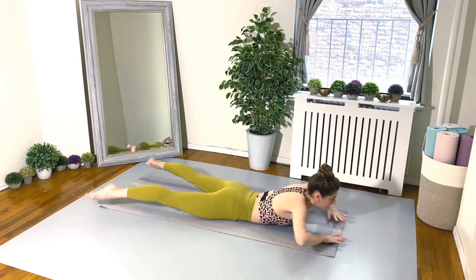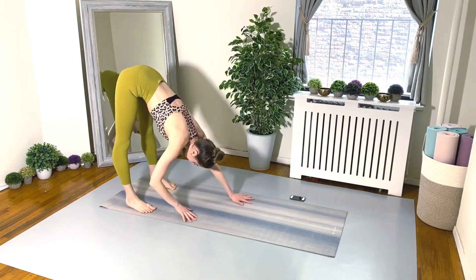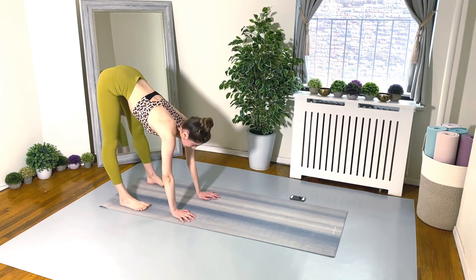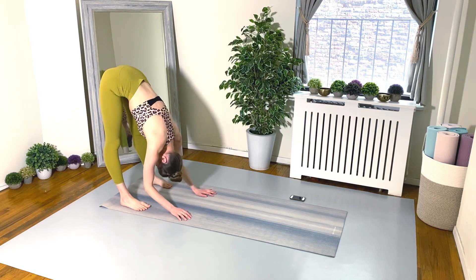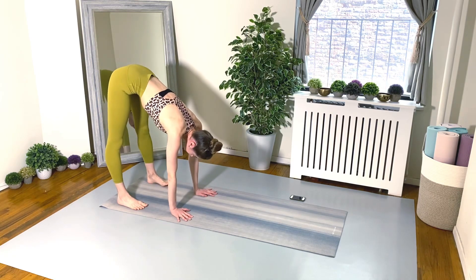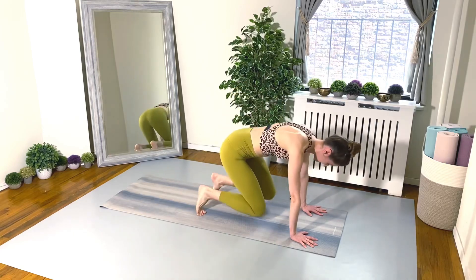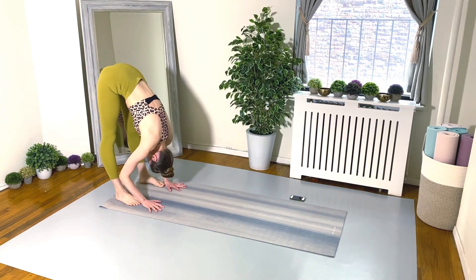Nice! Rock those hips side to side and let's get on the feet. Walk the hands back towards the feet — lengthen those legs up as long as you can, upper body and head just hanging down, nice and heavy, no tension in the upper body. And here we go — walking the hands out to your high plank, jump the feet in, jump out, and walk the hands back.